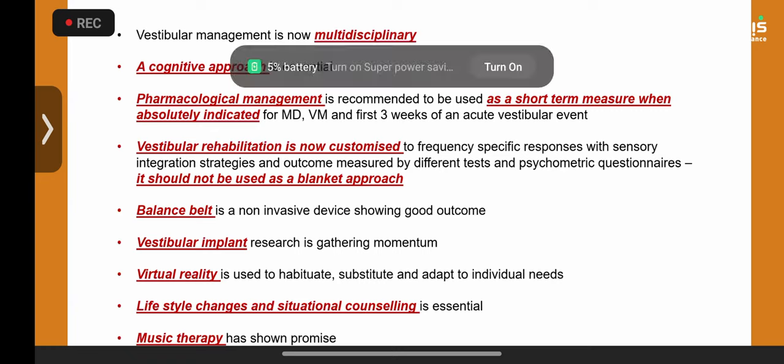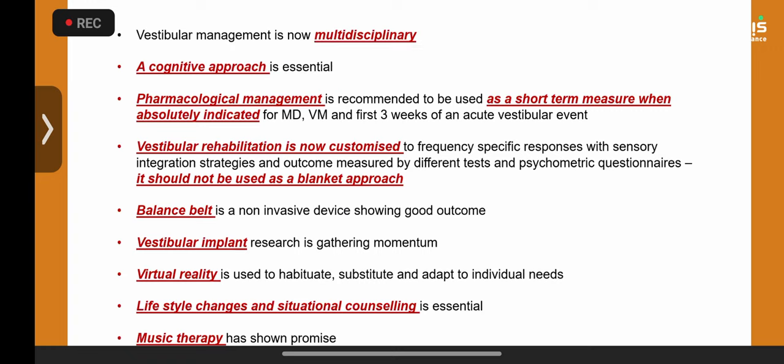Vestibular rehabilitation will only work for decompensating vestibular weakness without any active vestibular condition. If the child also has vestibular migraine or Meniere's, vestibular rehabilitation might not work. You need to identify why the child is decompensating — check blood tests, vitamin levels, iron status. Iron deficiency anemia is a common cause of vestibular decompensation.